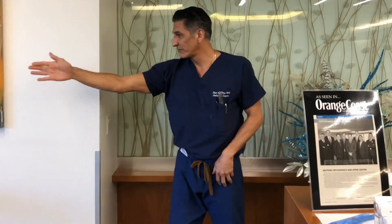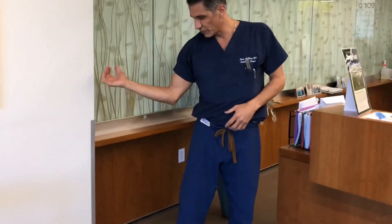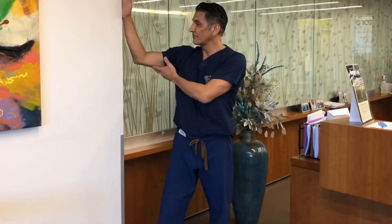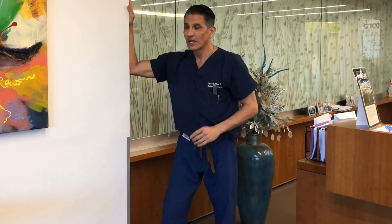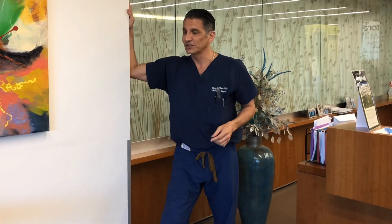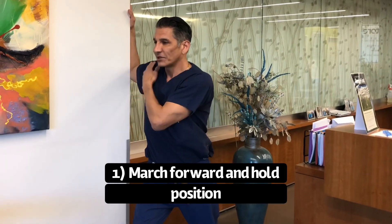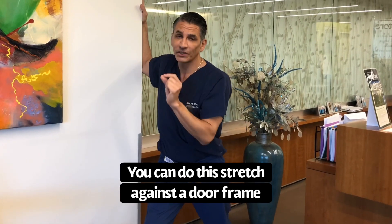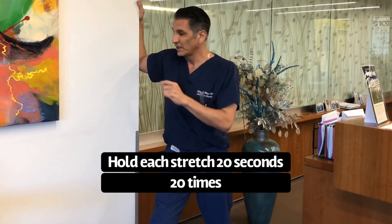The other problem that people have is they cannot externally rotate — they cannot do this. So the way you help with that is you find a corner, you put the fleshy part of your forearm on the corner like this, and then you march forward like this. I call it my trifecta stretch. You march forward and you're going to feel a stretch in the front — 20 seconds, 20 times. It's critical to not bounce — it's just a hold.